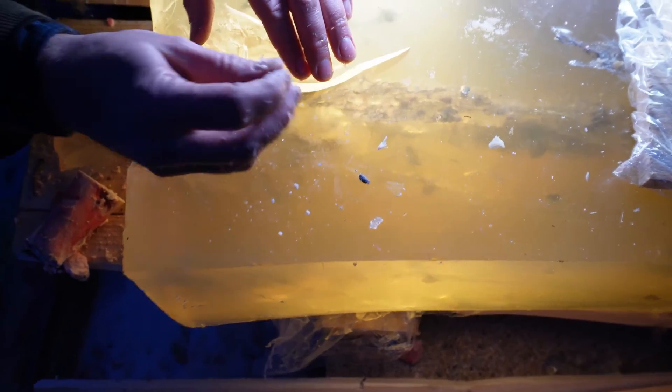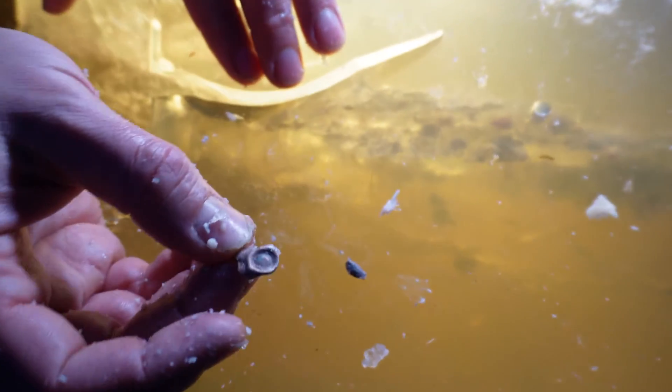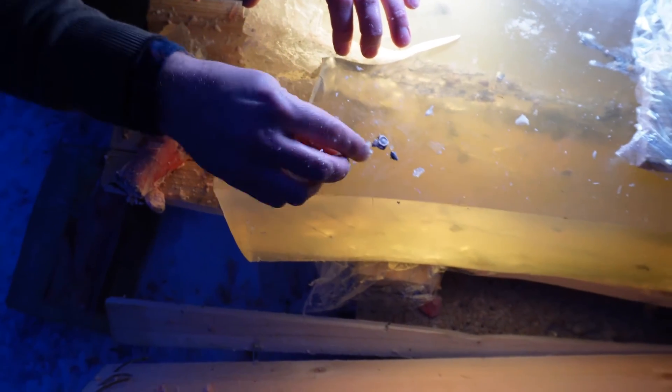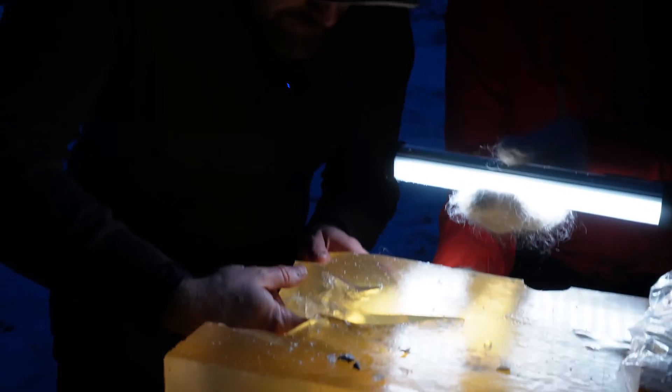We managed to dig pieces of the Interlock out. Here is the base — basically all the lead has completely separated from the jacket. Here's another piece of the jacket, just tiny pieces everywhere in the gel. The bullet is only making it a couple of inches after hitting the bone — it's basically completely disintegrated. That's not a lot of penetration at all.